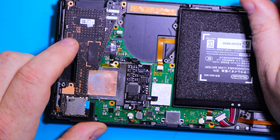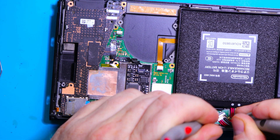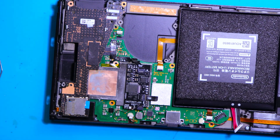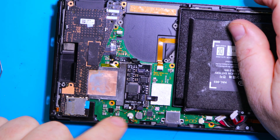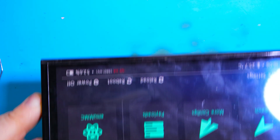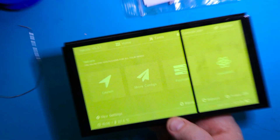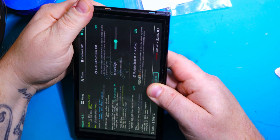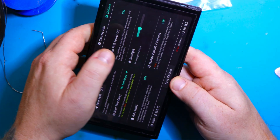We have no signs of life — nothing. Let's check the voltage. The battery is completely drained. But I've got another battery — a fully charged one — so let's try that. And now we can see we've got light and a picture. But as you can see, this picture is no good. If I press it, it's doing like this — we've got some glitches.